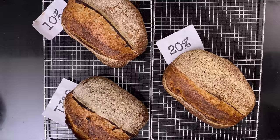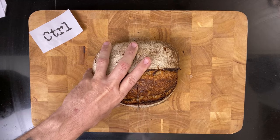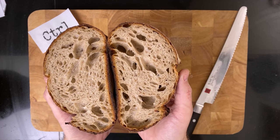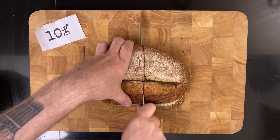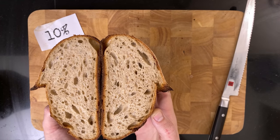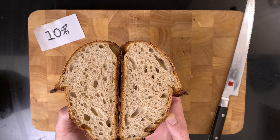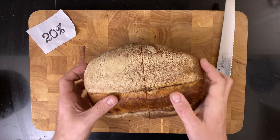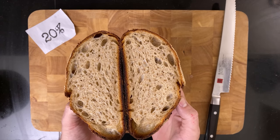Let's have a look at the crumb. First the control — a very nice and open crumb, nice and crusty too. Then the 10%: the crust is noticeably easier to cut through, more closed crumb but still looking nice. Then the 20% — this bread has a downright soft crust. The crumb looks about the same as the 10%.